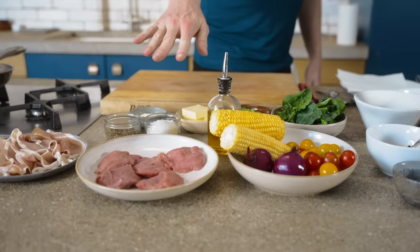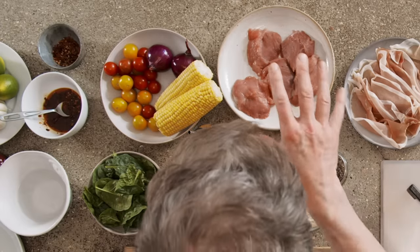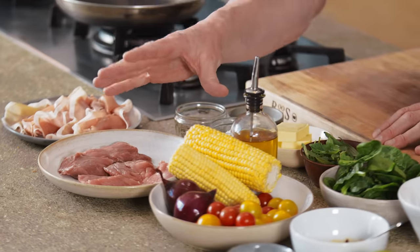Oscar, pan down, let me show you the ingredients. Pork tenderloin — the nice thing about this part of the pork, it's almost like the pork fillet, very, very lean, incredibly healthy, but more importantly, cooks within like three or four minutes.